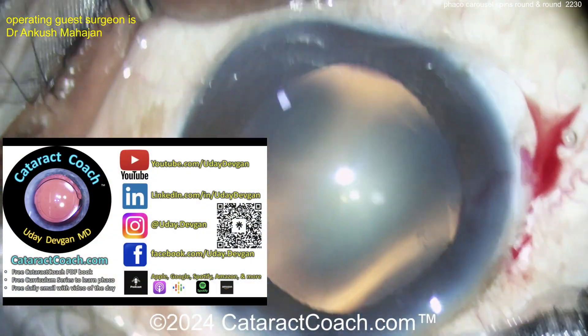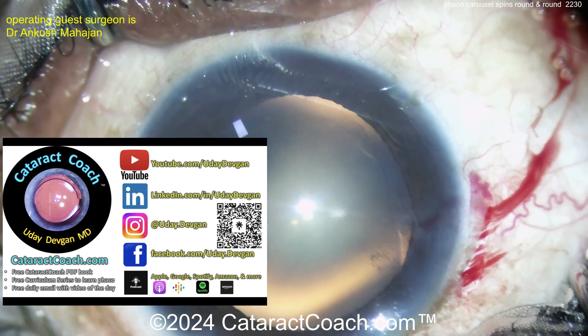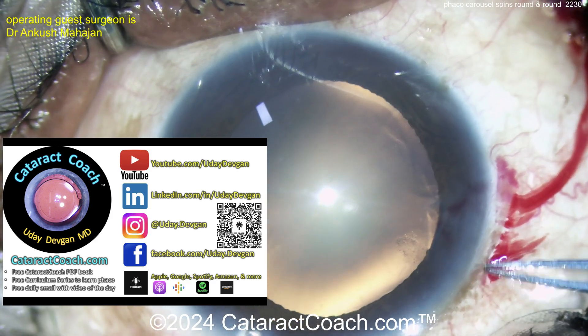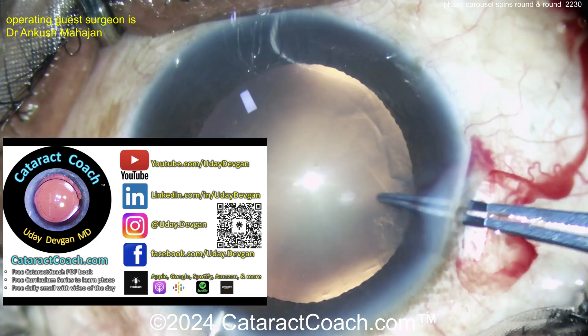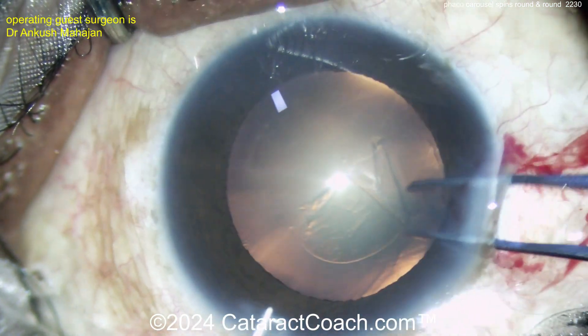Let me tell you about CataractCoach.com, our teaching website. How many people do I meet in person who say, 'Thanks for watching my videos,' but have never checked out the website? I say CataractCoach.com at the beginning of every single video — you've got to check it out. Follow me on Instagram, check out our podcast.